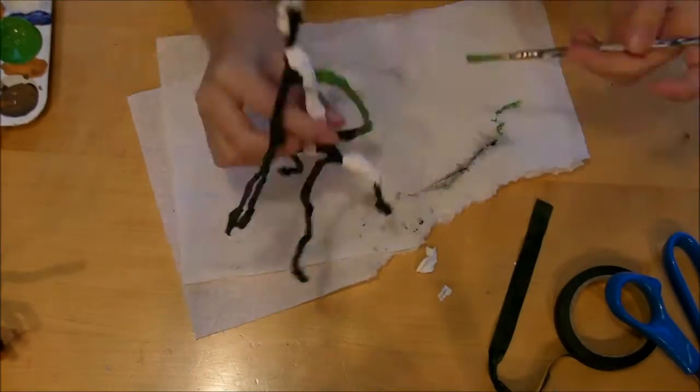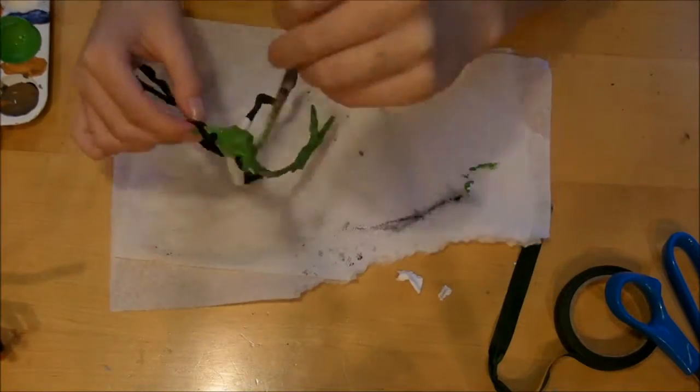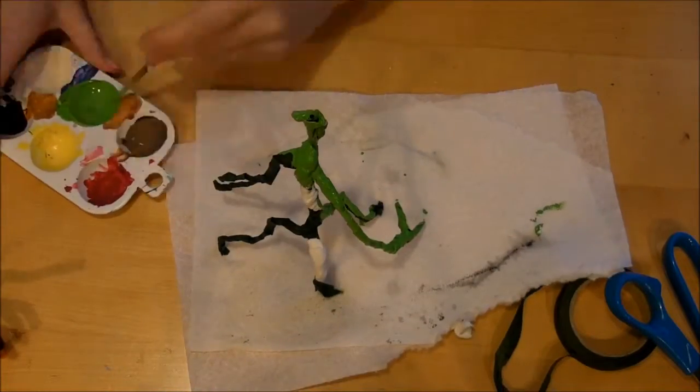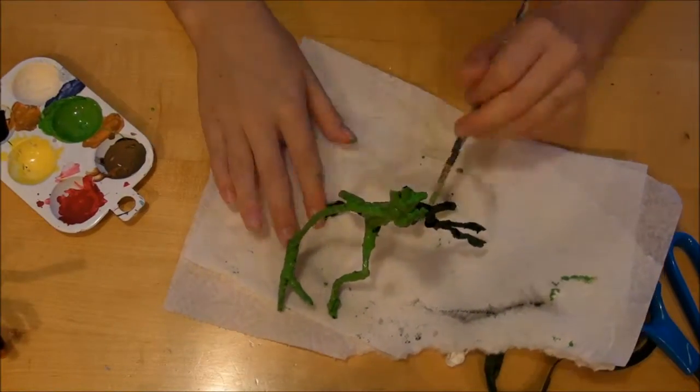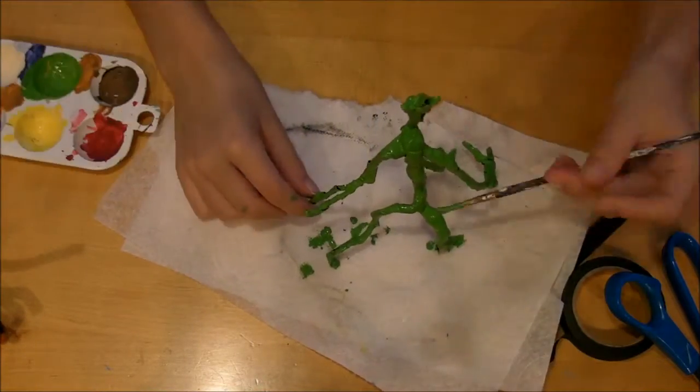Next, I painted the entire Bowtruckle a lighter green because they aren't that really dark green, and it also blends the air dry clay in nicely. I did a few different layers — some darker green, some lighter green, and some brown.